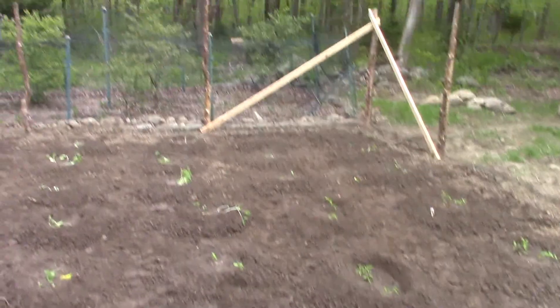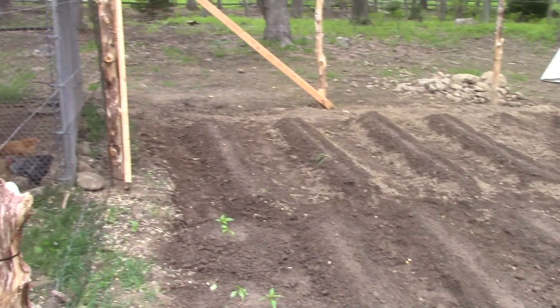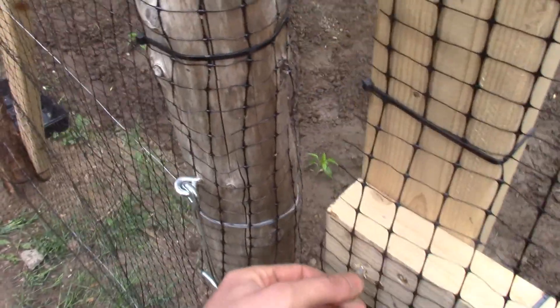I just finished planting today. I'm finally done with this project for the time being, so I figured I should make a video. That was my real big project.